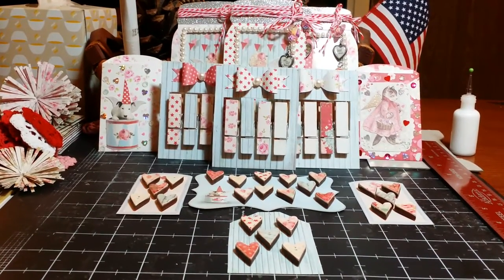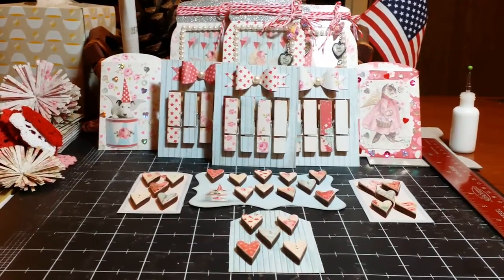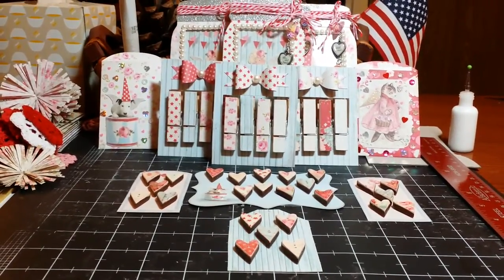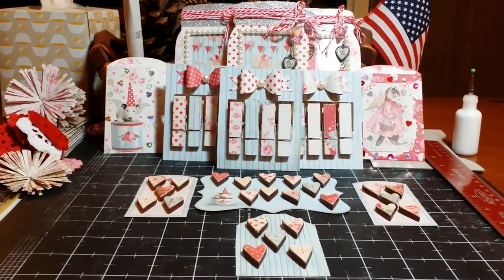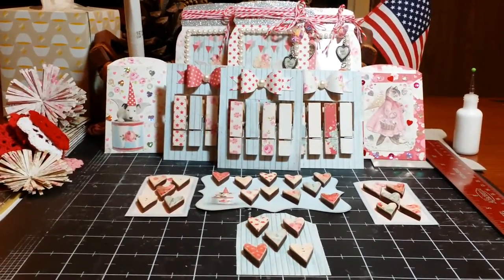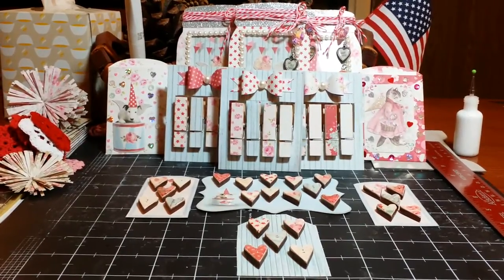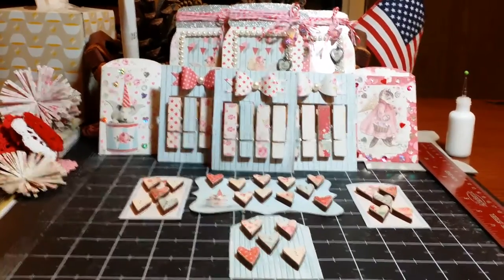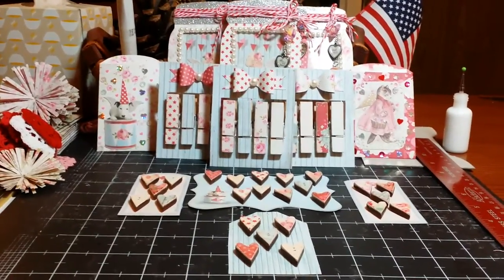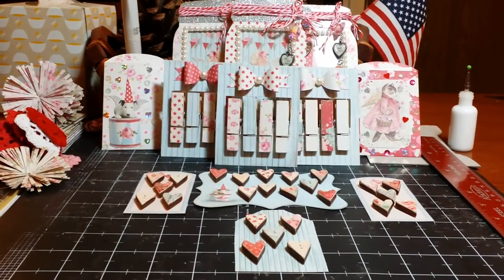Good morning friends, it's Bon here. I just wanted to take a couple of minutes of your time to share with you my treasures for the love tag swap posted by Amador over at our Facebook group Art Attack and Tilda Friends. We were required to make a love tag and it needed to be a number 8 tag.